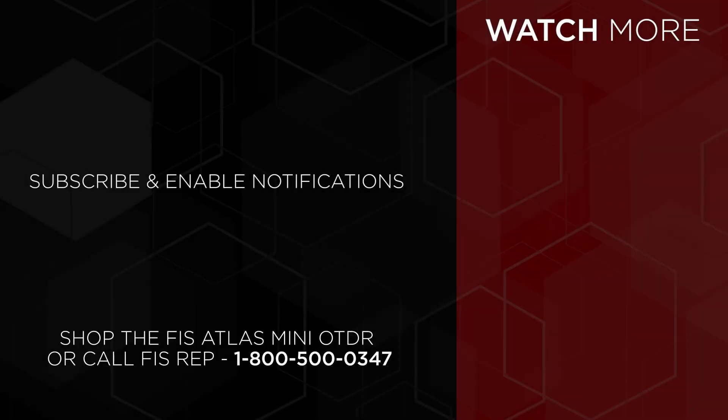To purchase the FIS Atlas Mini OTDR, go to FiberInstrumentSales.com or contact an FIS sales representative at 1-800-500-0347. Check out our channel and hit the subscribe button for new videos.